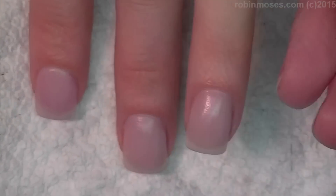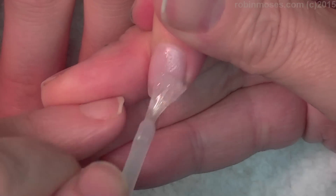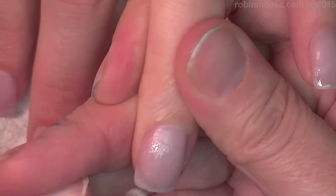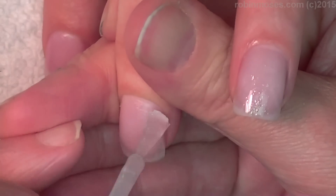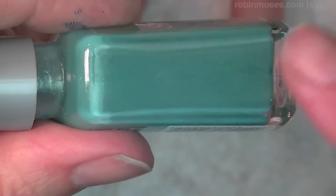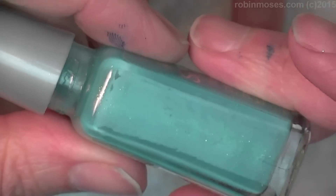I'm starting out with a clear coat by OPI, and I'm going over with a frankenpolish of Reflex Gold into Wet n Wild Clear. Then I'm going to be taking a frankenpolish I made that was teal — which is blue-green — in half a bottle of clear polish with a little bit of Reflex Blue.